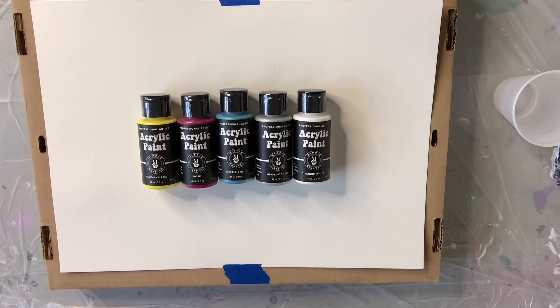Hey everybody, it's Chris and I am here today to showcase a couple of products from the Hippie Crafter. They are a small family brand that reached out to me a couple of months ago and asked if I would be interested in doing a YouTube video or two with some of their products. When I looked at what they had to offer, my first thought was this is the perfect combination of products for someone who is just getting started in paint pouring and doesn't know exactly how much they want to get involved in it.